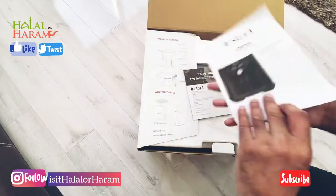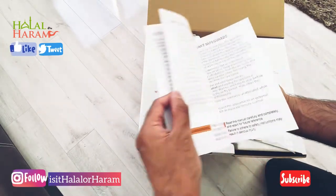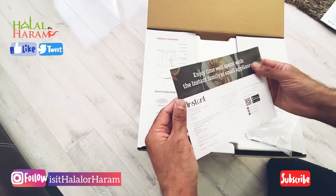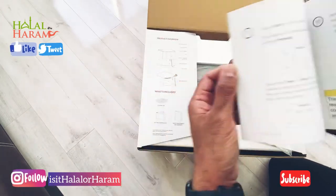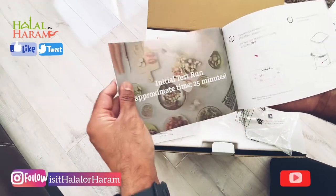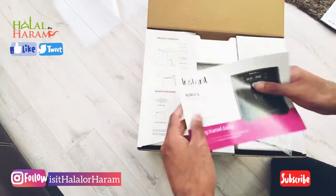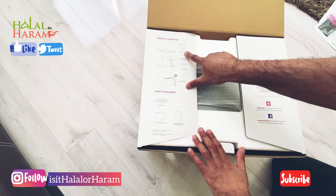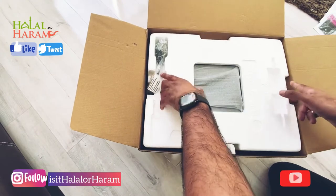The booklet covers what temperatures you need for different things, so it's a health and safety guideline for the Instant Vortex. It covers all the different functions and tells you what to do initially, including an initial run of 25 minutes. It's pretty self-explanatory — you can work most of it out when you get it out of the box.